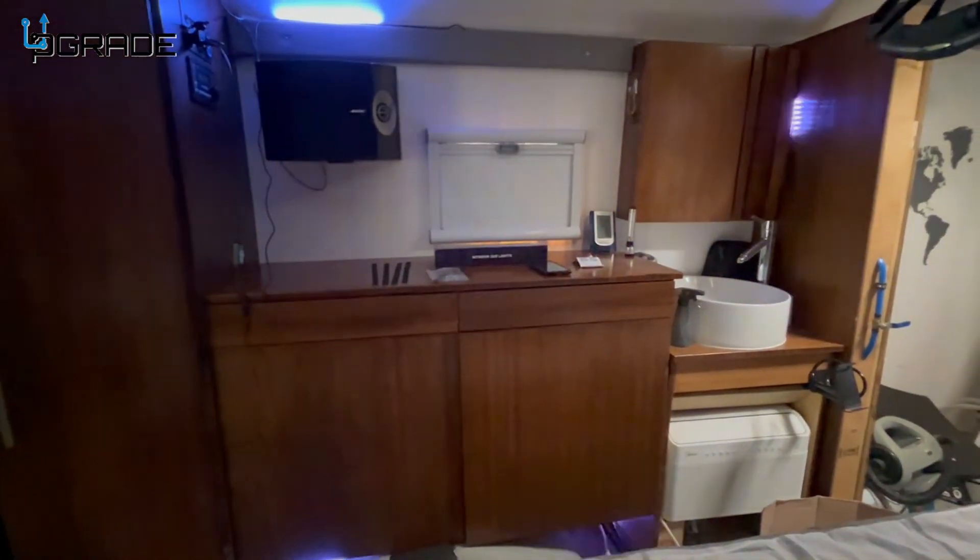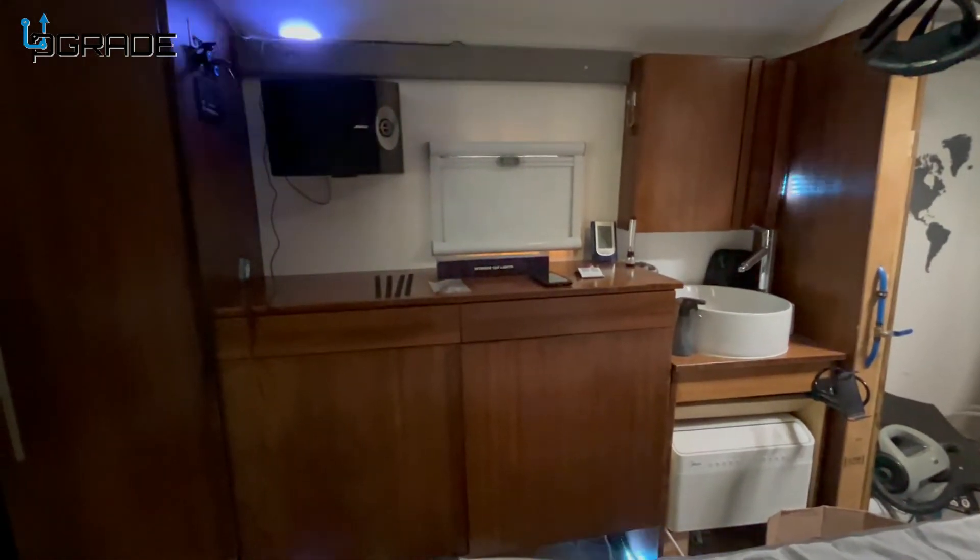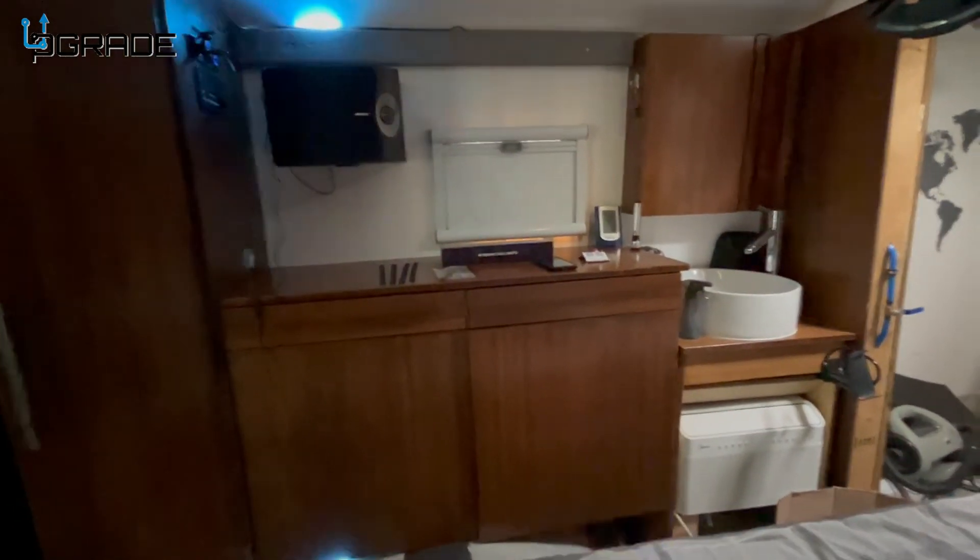They have lots of fun features, colors, and options, and at night these things look really incredible.